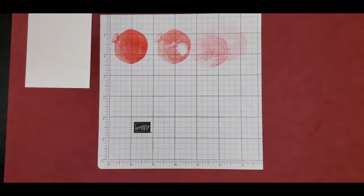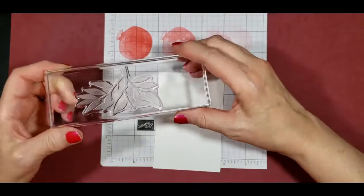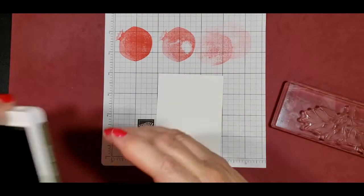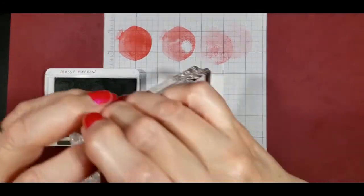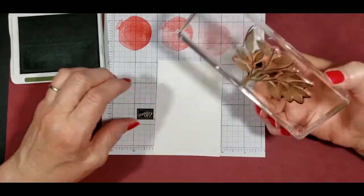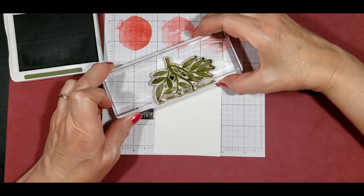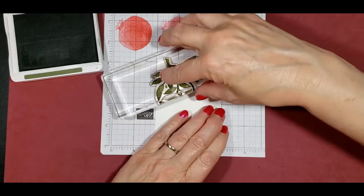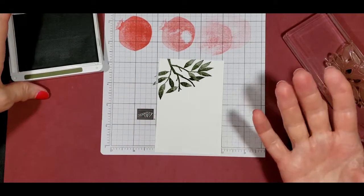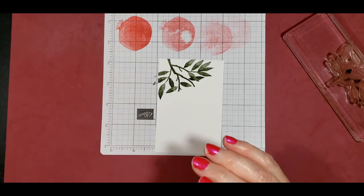Next we need to do our leaves. I'm going to take this big leaf — it's a whole set of leaves and branches — and I'm going to use our darker color of green, which is Mossy Meadow, and get it up in the corner. You might notice that it is a distinctive stamp, so by just stamping it once there's a different gradation of color and it looks like you've got different colors of ink, but it really is just one color of ink.